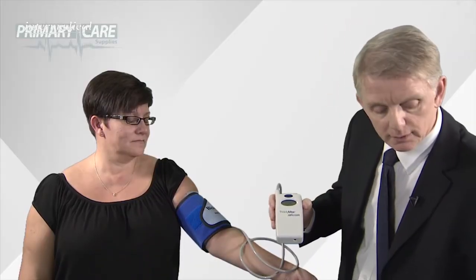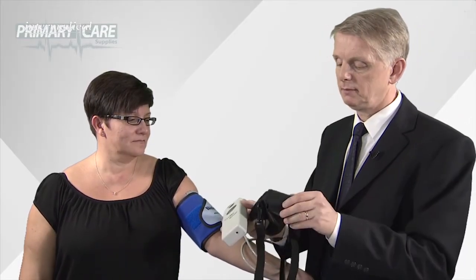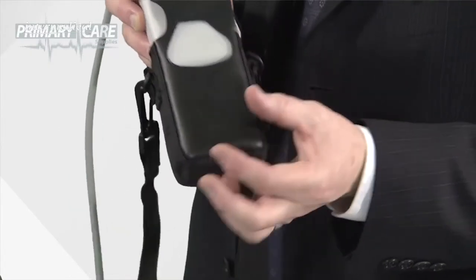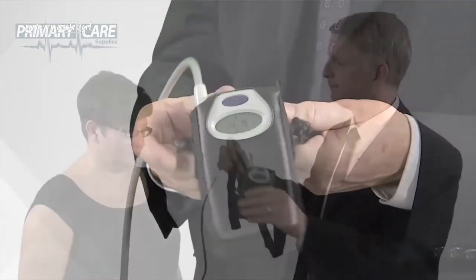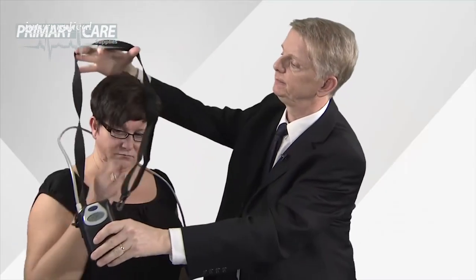At that point, you can put the unit into the pouch to be worn by the patient using either the shoulder strap or the waist belt — it goes round the shoulders. As the patient is going to be wearing this for the next 24 hours, it's a good idea to remind them before they come in to have a shower and wear some loose-fitting clothing.